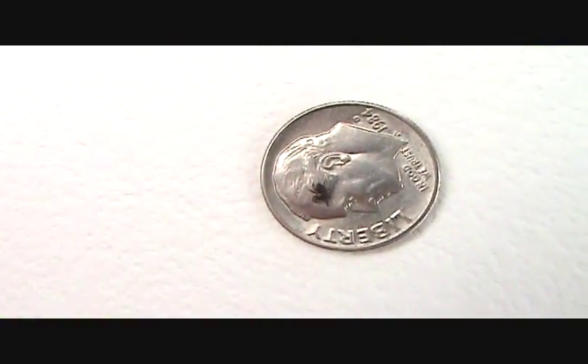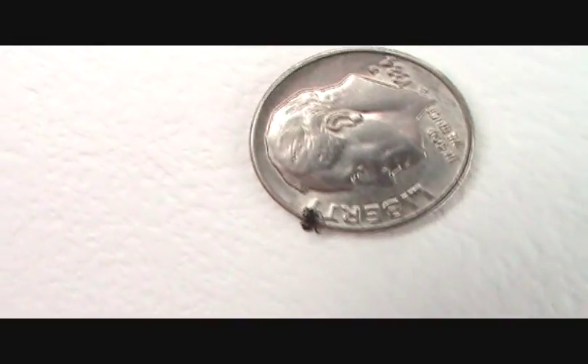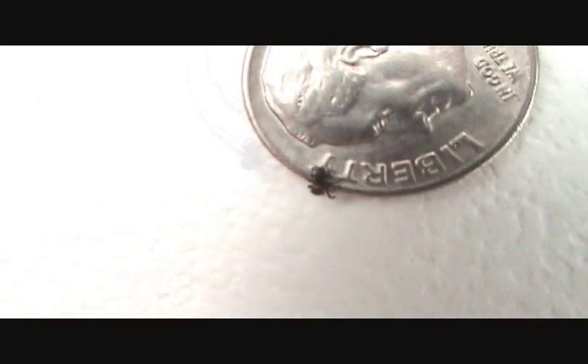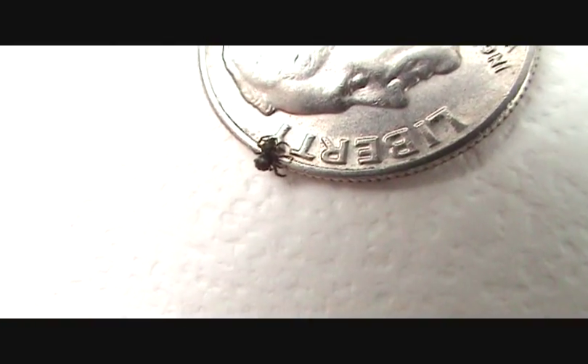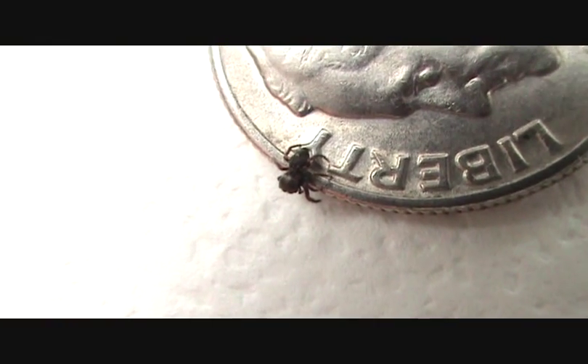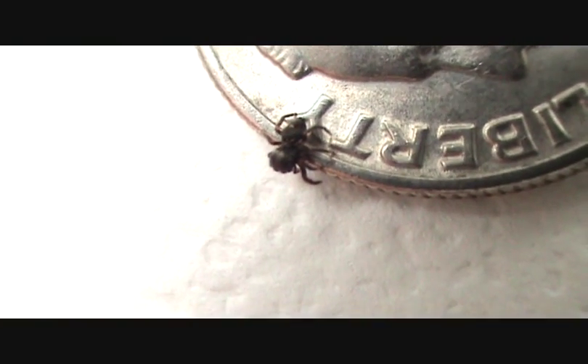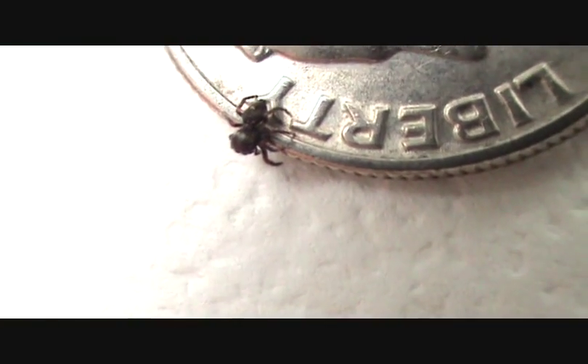I want to show you the comparison between slings that were just born this past couple of weeks and some that are four or five weeks older, so you can see the difference in size. There's one walking across a dime so you can get an idea of the size of these little spiderlings — pretty tiny. There's a little jumper on the edge of a dime: a little spiderling Phidippus audax.